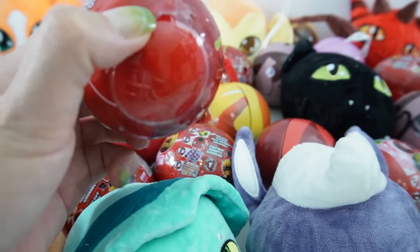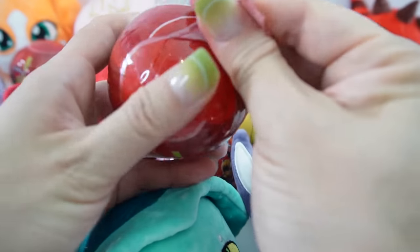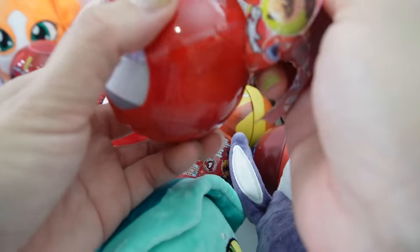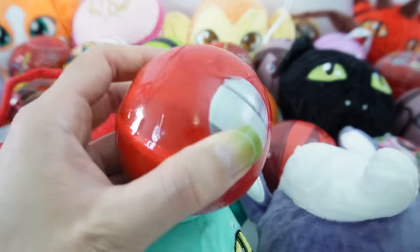In our last video we had a theory that maybe this might come in waves, so we might be getting a lot of duplicates since these ornaments just came out recently. Because of that we might just get all duplicates. I'm really worried about that, but fingers crossed we'll get a few new ones.